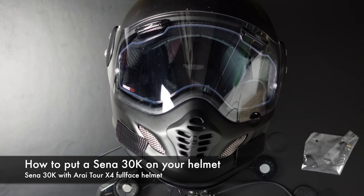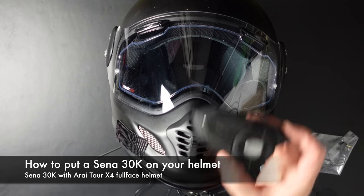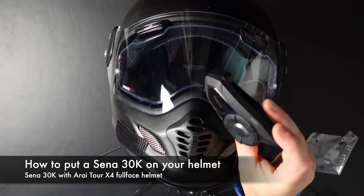Hi, people. Living in Zen, and today a video about the Arai X4 Tour combined with the Sena 30K. If you don't know what the Sena 30K is, this is the Sena 30K.